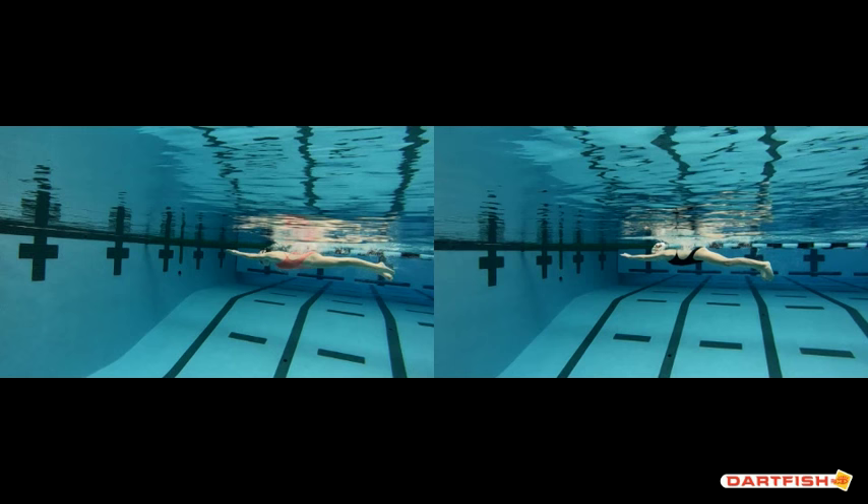You can see how Scotty's head is down more in the streamline position from head to feet, with her head right on that line. Then you can see your hands and feet are slightly below that line, your head is up from that line, and your hips are slightly above that line. So we want to get that head in a better position with the recovery of those hands and get you more on that same line that you see Scotty on.